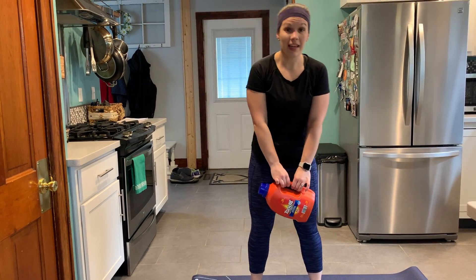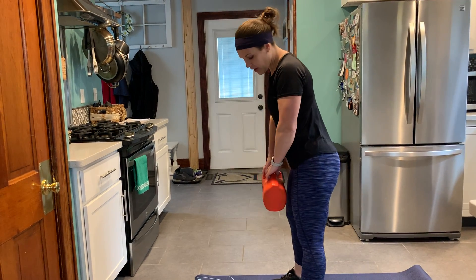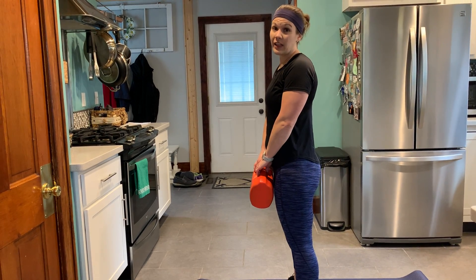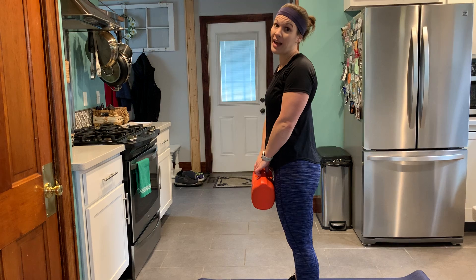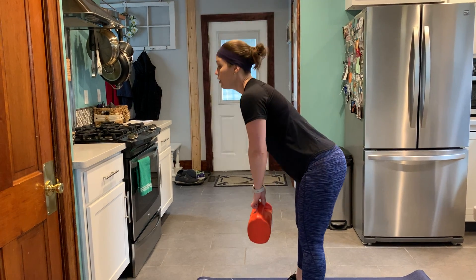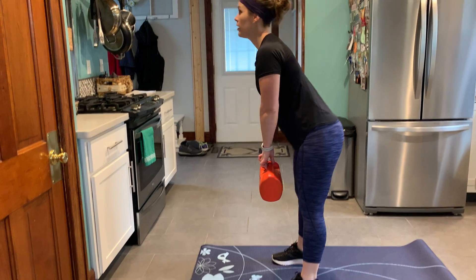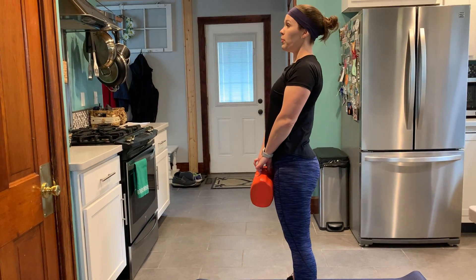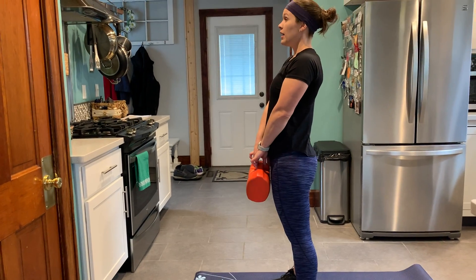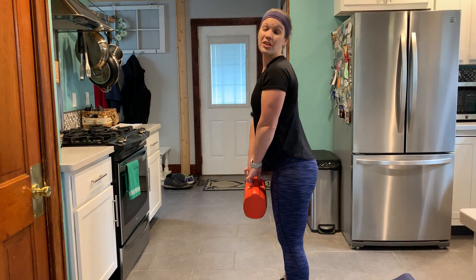Next we're going to do a deadlift. I'm going to pull onto the handle of my weight. Feet about shoulder width apart, soft knees. We're bending at the hips — not bending at the knees — and you want to look straight ahead to keep your back flat. That's the biggest thing here. If you can't go as far as me, that's okay — you want to keep good form. If you have tight hamstrings, you might only be able to go partway. Keep a nice flat back and stand tall. You should feel a stretch through those hamstrings as you do the deadlift.